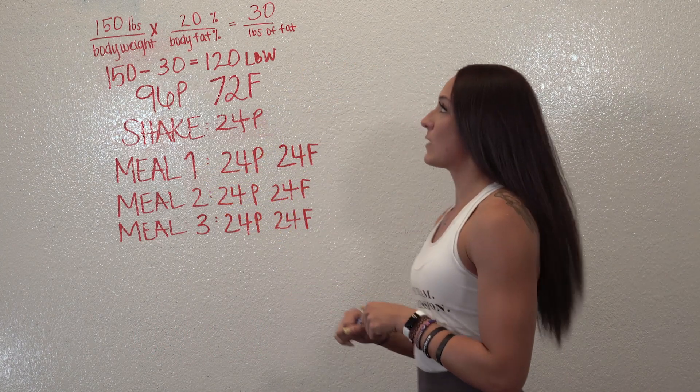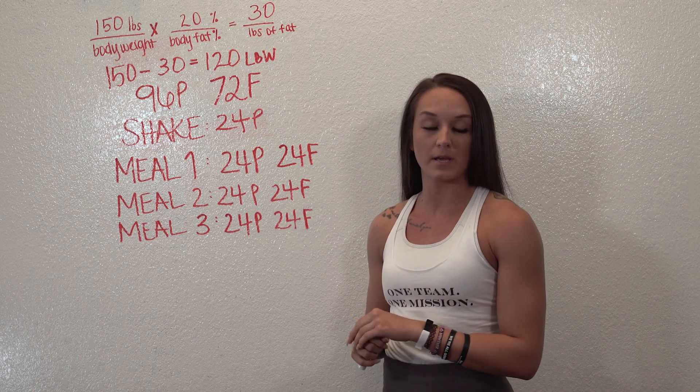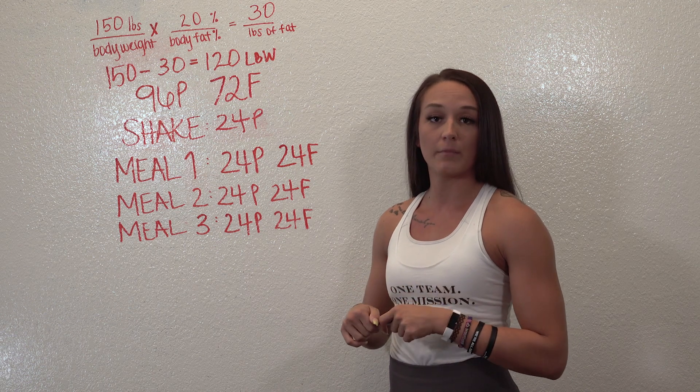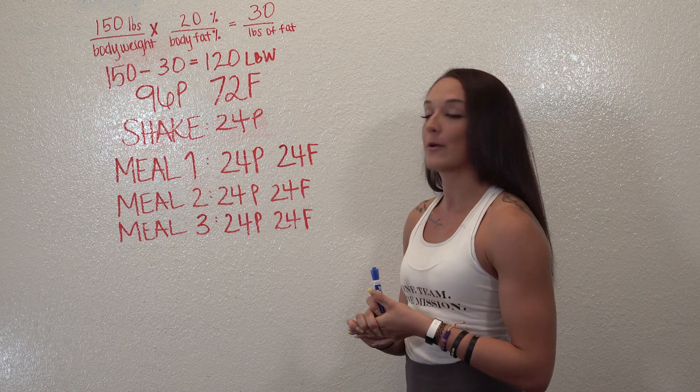All right, what's up ladies. I just wanted to give you a quick rundown of the Icon meal planning 101, because you will be doing all your macros on your own this time if you did do a challenge before with us. I want to give you as much information as possible to help you out.